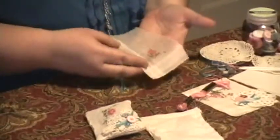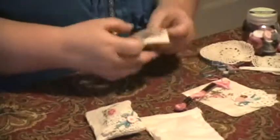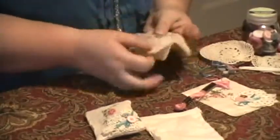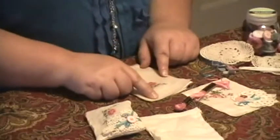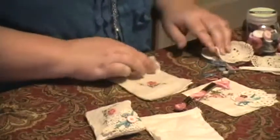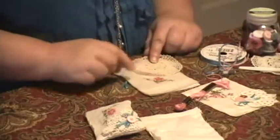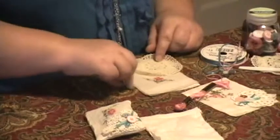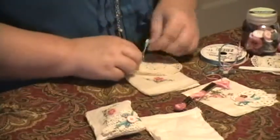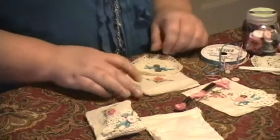Some of the vintage hankies are really, really thin, so you would want to back them with a little bit of muslin. I put the hanky on top, just like that. This is cut to 3.5 by 4.5 to allow for seam allowance. I also added just a small doily from the craft store, a bow, and a few really sweet buttons from this little company called Buttons Galore and More.